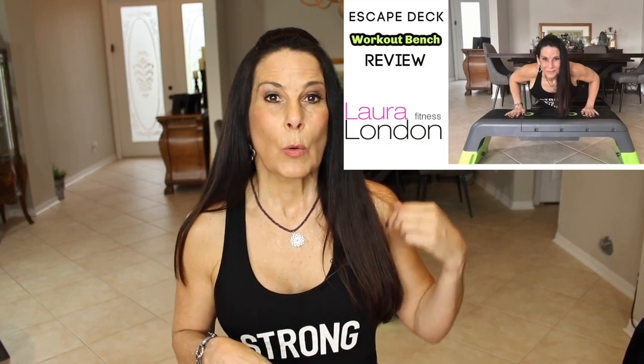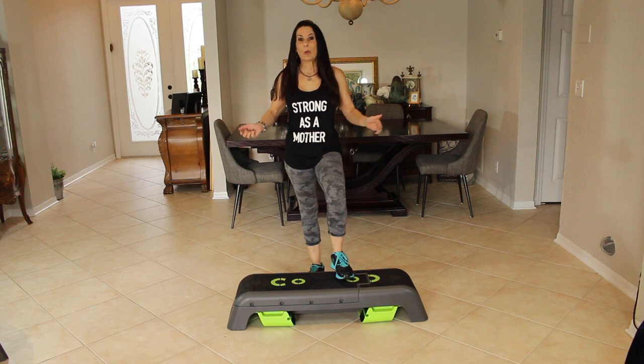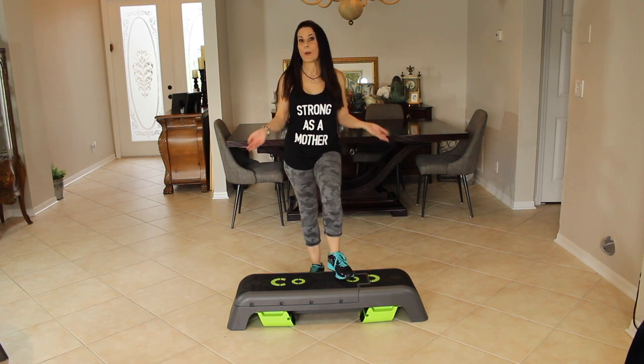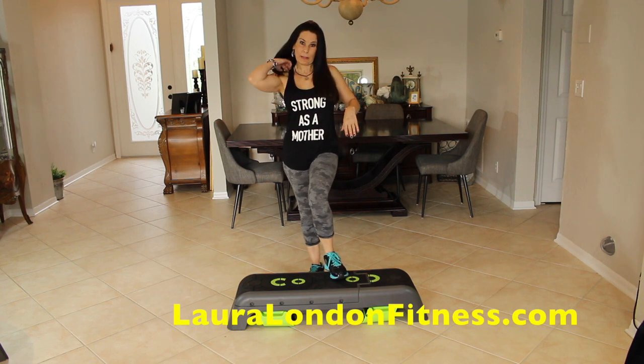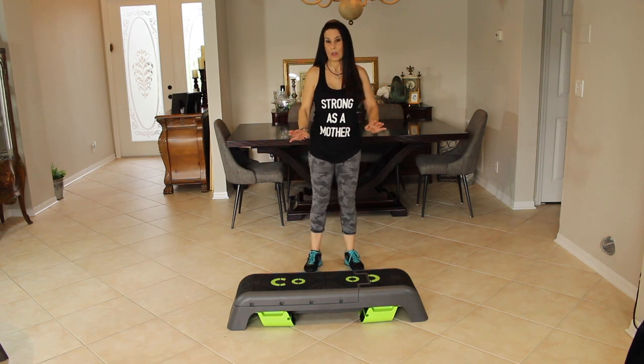Hi everyone, it's Laura and I am here with a brand new workout for you using the escape workout deck. It's like a weight bench on steroids because it can do so many different things. You can check out my review on it — I'll put the link below. Go grab your water bottle, warm up for five minutes. If you don't have a weight bench you can follow along on your regular floor. Today I'm going to be using it in two different levels, no weights, nothing just you and your body weight.